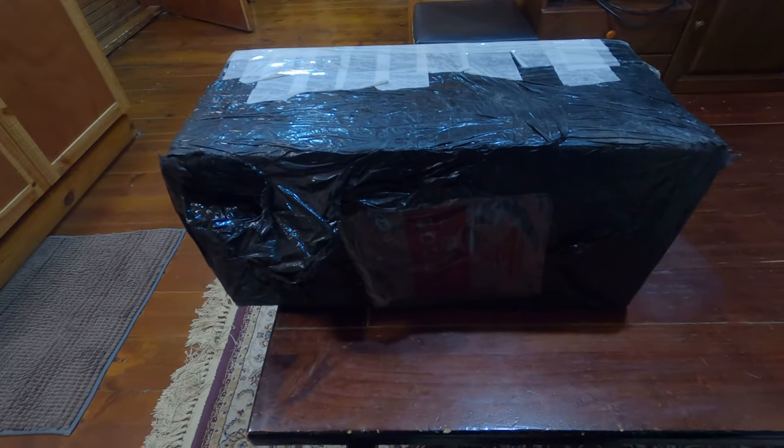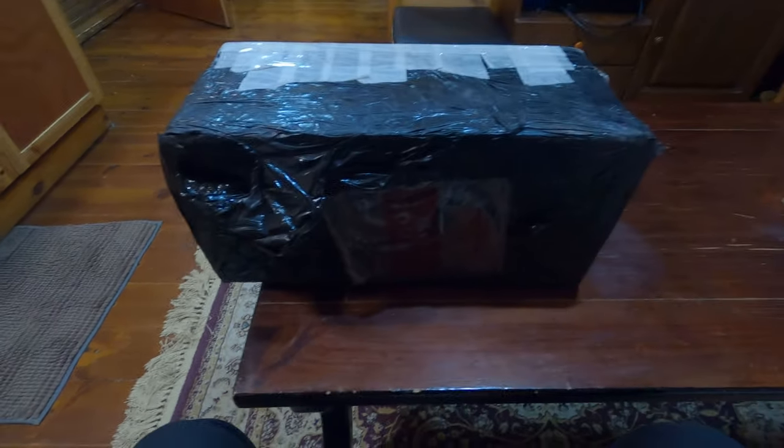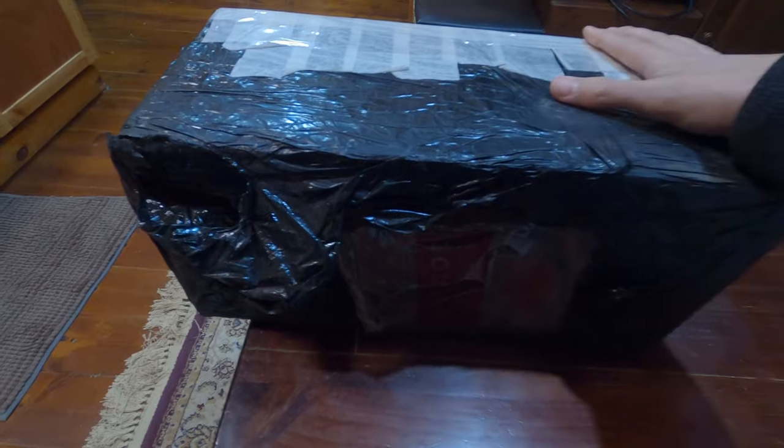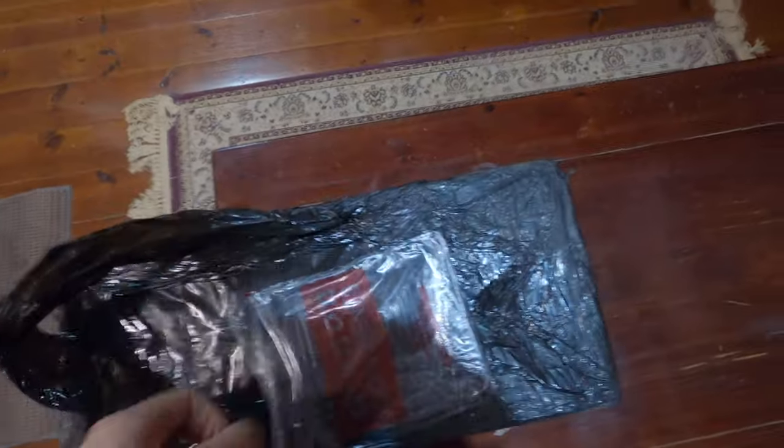Okay guys, so today — actually it's night outside — but I'm really excited because I got something in the mail that I was waiting for for the last two months or something like that. Let me open it with you and show you what I got. I hope I'll be able to do it with one hand because I don't have the tripod with me. I'm going to go get a knife — just okay, let me put the camera down for a second.